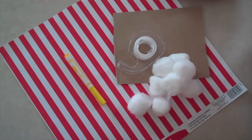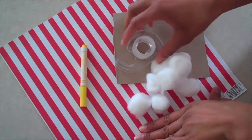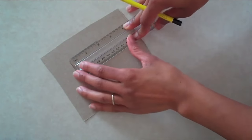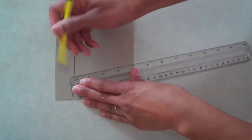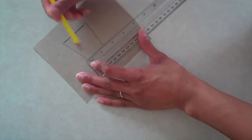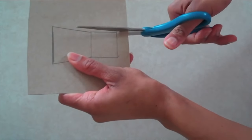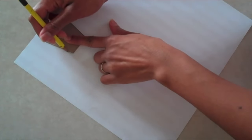I am going to make a bag of popcorn using some scrapbooking paper, a yellow marker, tape, cotton balls, and some cardboard from a cereal box. On the piece of cardboard, I start to sketch out the side view of a box of popcorn. Then I draw a square that has the same sides as the bottom line. Cut them out, and place them on the wrong side of some scrapbooking paper. Begin tracing around your shape.